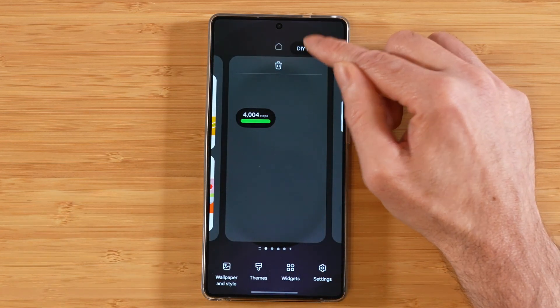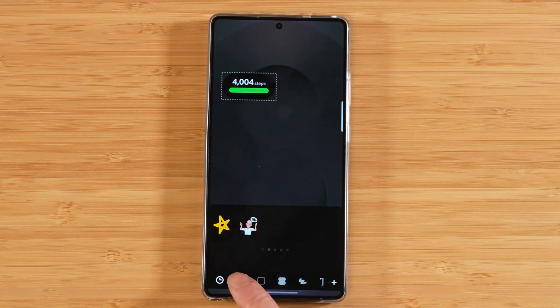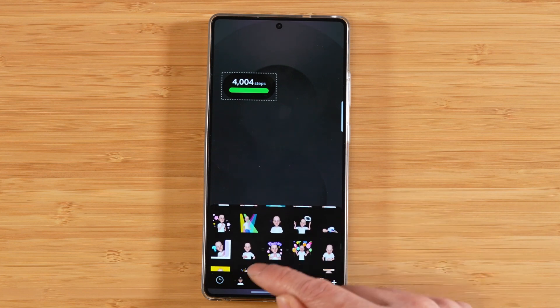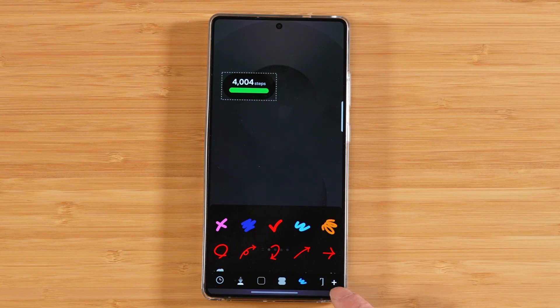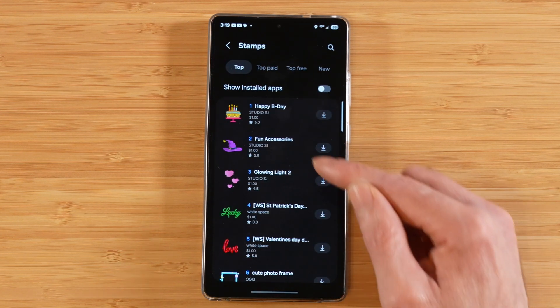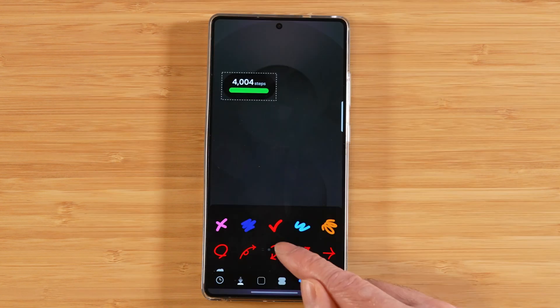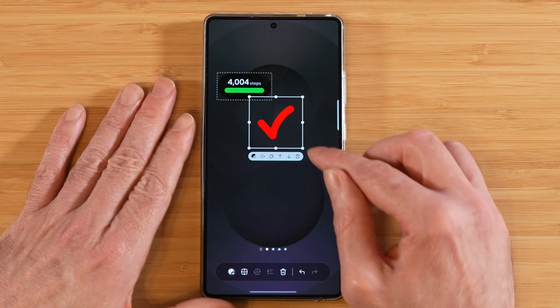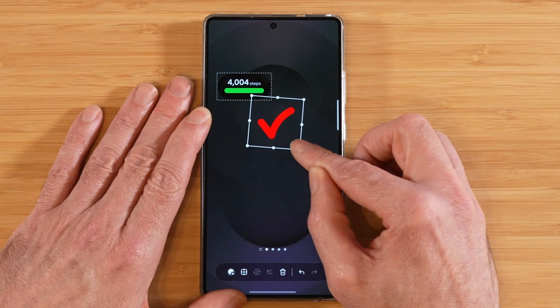And then we have DIY Home, which gives us some options at the bottom. Right now we only have one available, and this is to add a sticker. These are the stickers I've already used, and if we go over further, here are the standard stickers available on device. We can also switch over to various different shapes, and we can download more stickers by hitting the plus sign here. This will take us out to the Galaxy Store where you can pick from other stickers and further customize our home screen. Once you've picked a sticker you like, go ahead and tap on it — it's going to bring it onto your screen. You can grab any of the anchor handles and make the sticker larger or smaller.